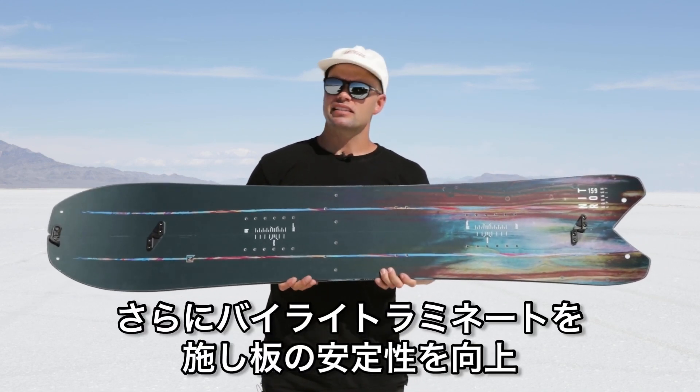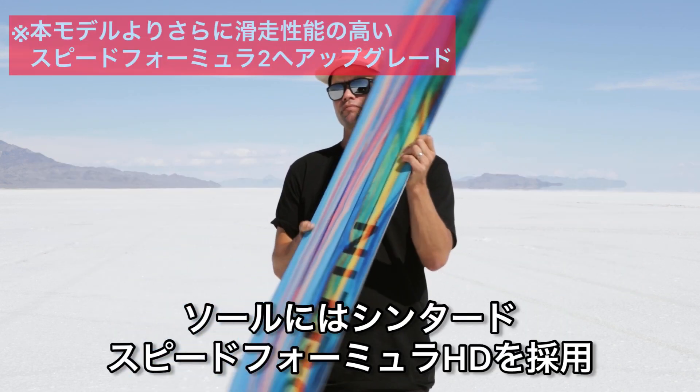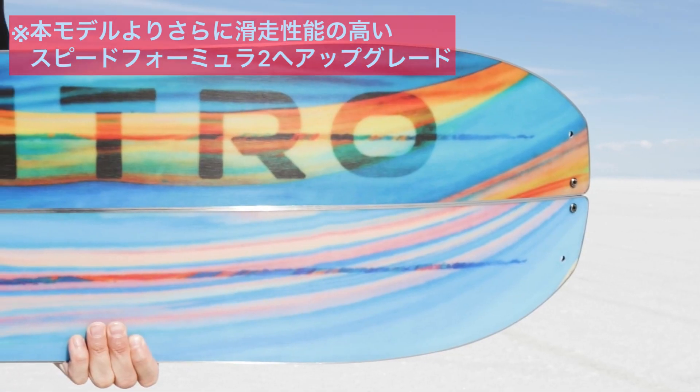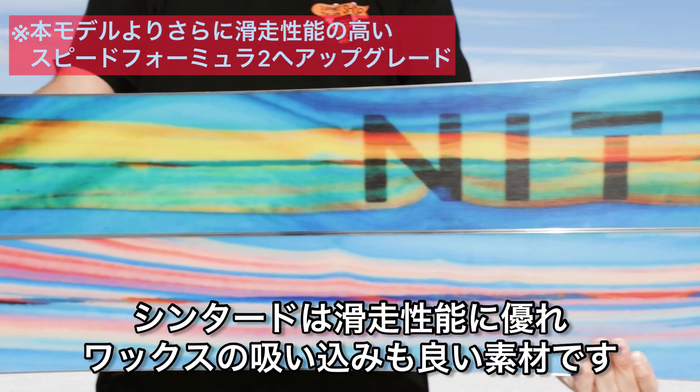It has our Bilight laminates for more stability throughout the entire board, and features Nitro's sintered Speed Formula HD base. Sintered bases are the best because they go fast and hold wax like nothing else.